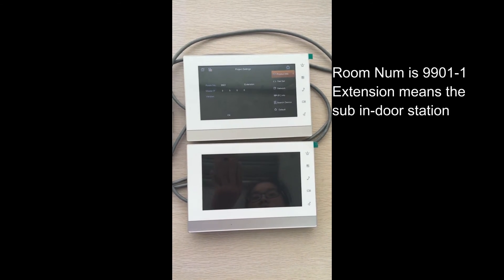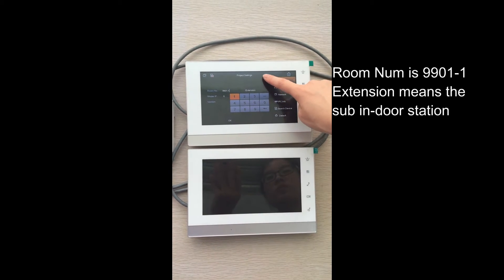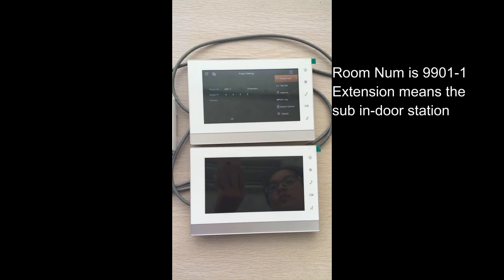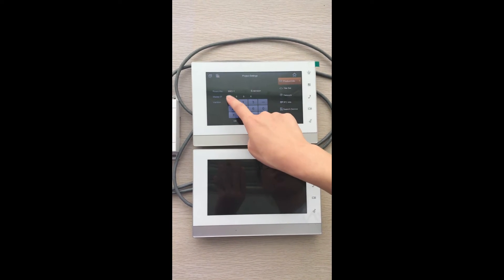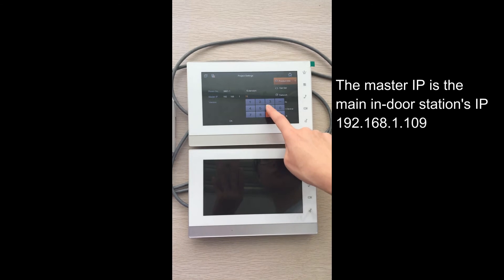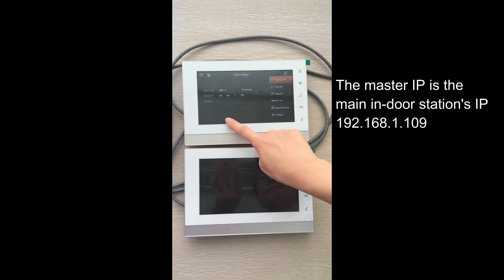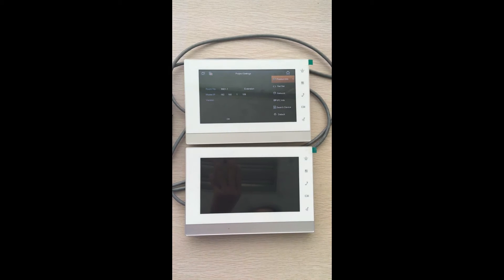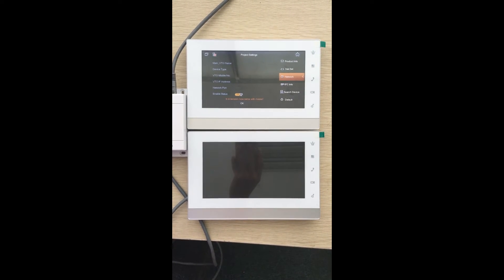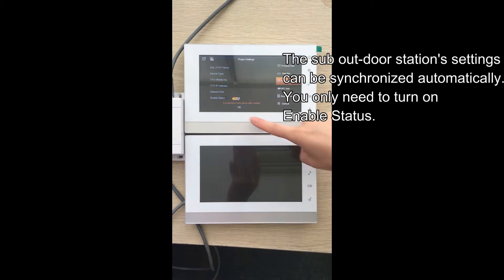Then let's change the room number. We can add dash 1. The digital number ranges from 1 to 9 — you can enter any number you want, like dash 2 or dash 3. Then please enter the master IP address. The master IP address is the main indoor station's IP address. Press OK to save the change. Afterwards, navigate to the network tab, press the navigate button to the sub outdoor station, turn on the enable status, and press OK to save the change.